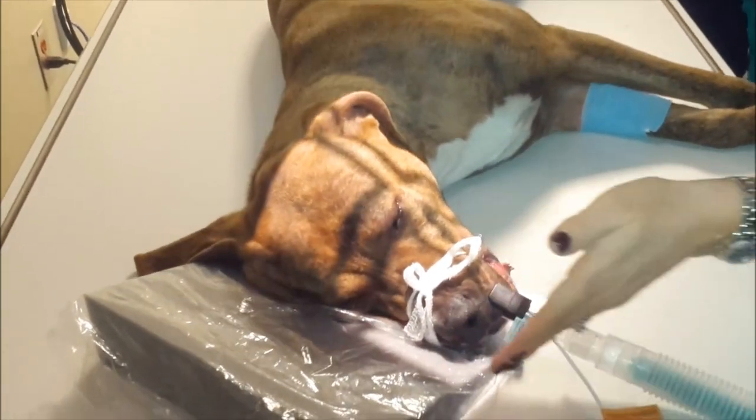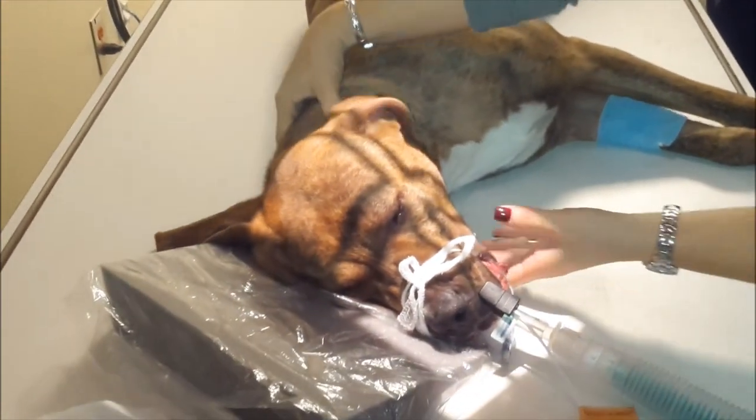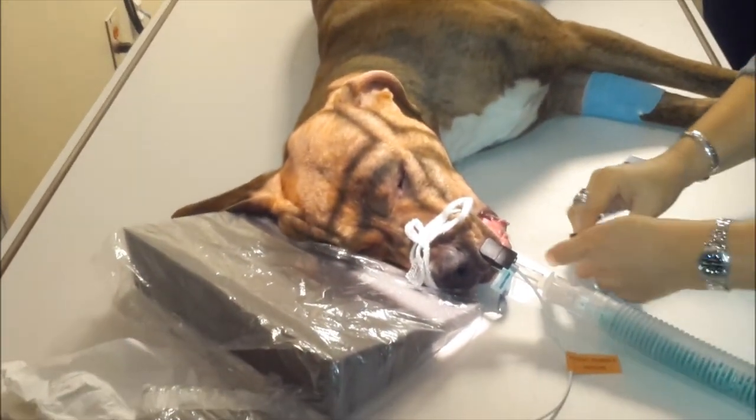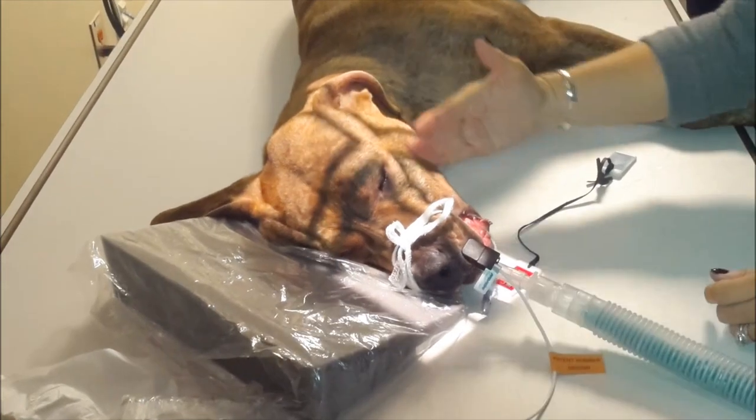Tip of the nose to the tip of the base of the skull — put your right marker in and measure across the thickest part.